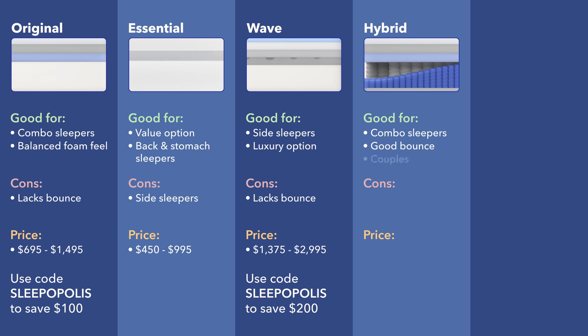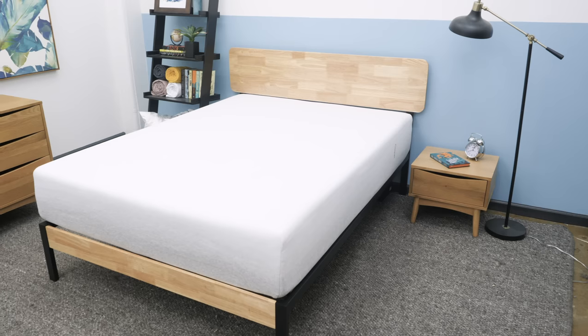I really like the Casper Hybrid and would recommend it to combo sleepers — it's got that nice medium firmness so you'll be able to sleep in multiple positions with a nice mixture of support and pressure relief, and good balance so you won't feel stuck as you're changing positions. I would also recommend it to couples — I was pretty impressed with the Casper Hybrid's ability to isolate motion transfers, so if someone rolls around on the other side, you shouldn't feel it too much. I do want to warn that it's not the best choice for stomach sleepers as I did feel my hips start to sink in. In terms of price, it ranges from $850 to $1,895 full price. Use the code SLEEPOPOLIS to save $100.